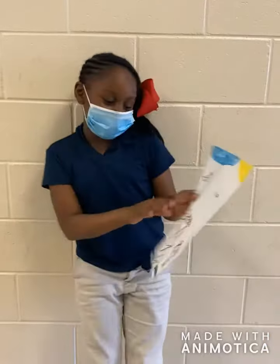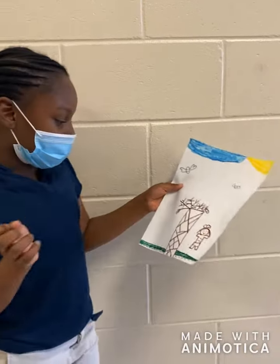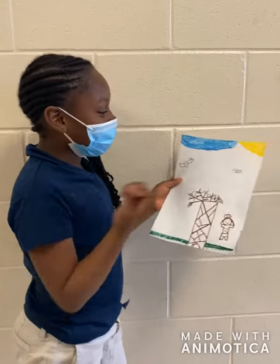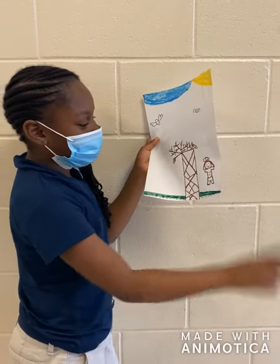Hi, my name is Sophie. I drew a tree with people on it, and then I drew birds in the sky, and I drew a sun, and then I drew a sky, and then I drew the ground, and then I drew the blaze.